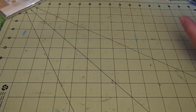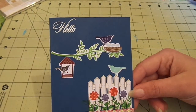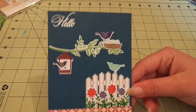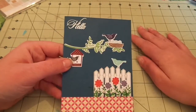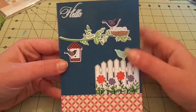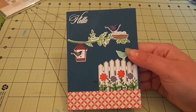The next one is one that I'm not a fan of. It's on some dark blue cardstock. I heat embossed 'Hello,' which is from Paper Tray Ink's Birds and Blooms, in white. Then the leaf piece coming out, and the nest and eggs, and the birds are from the Birds and Blooms set. The birdhouse and the fence are from a stamp and die set from Paper Tray Ink called Little Bitty Bird Editions.